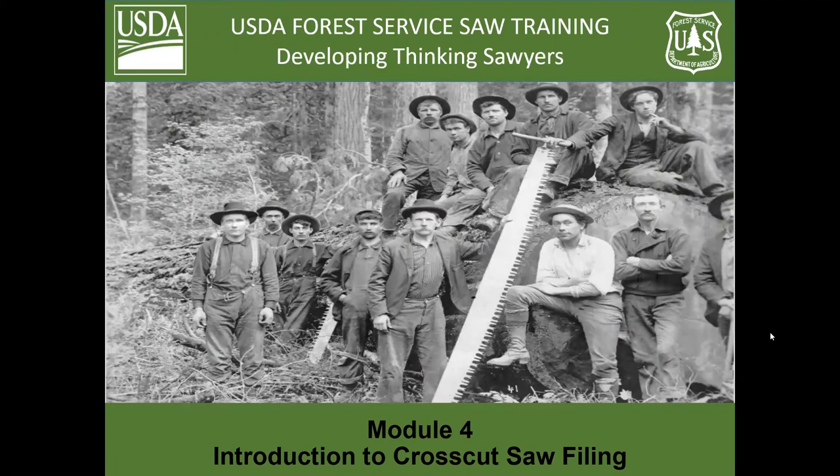Today is day four of the crosscut saw class, and today we're going to cover the introduction to crosscut saw filing. This is very condensed, so I highly recommend that you go and work with a filer before trying your first saw.